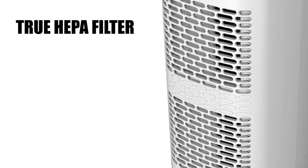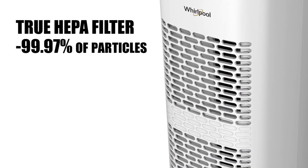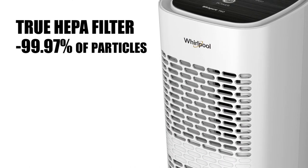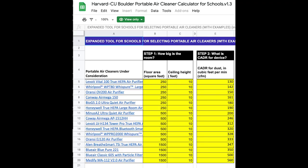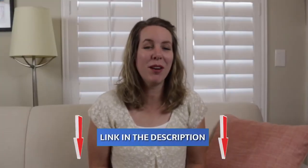Even without wildfires or a pandemic, the air we breathe indoors is far more polluted than outdoor air. The EPA warns that indoor levels of pollutants may be two to five times — and occasionally more than 100 times — higher than they are outside. According to the researchers, the first thing to look for before buying is a true HEPA filter. This one captures 99.97% of dust and allergens as small as 0.3 microns, including pet dander, mold, and plant pollen. The researchers created a spreadsheet of air purifiers evaluated for use in schools, and I'll link to their study below.